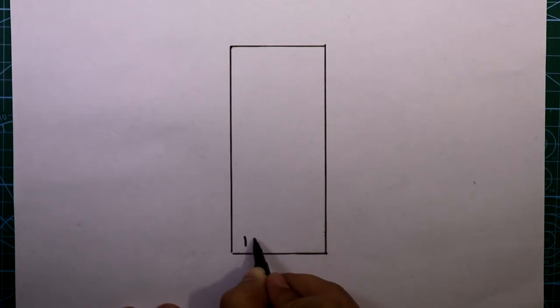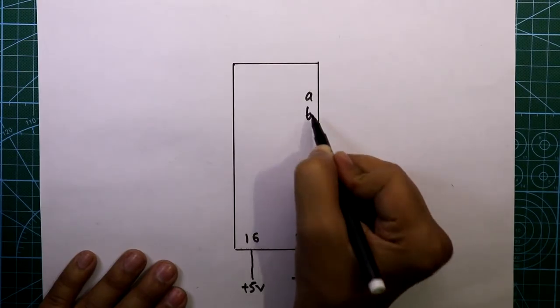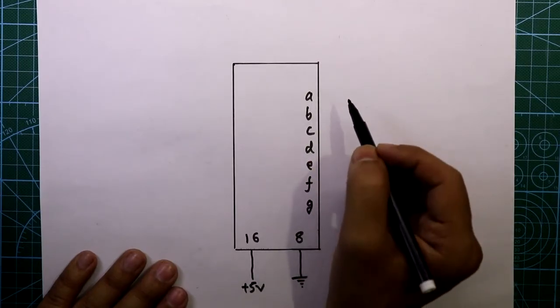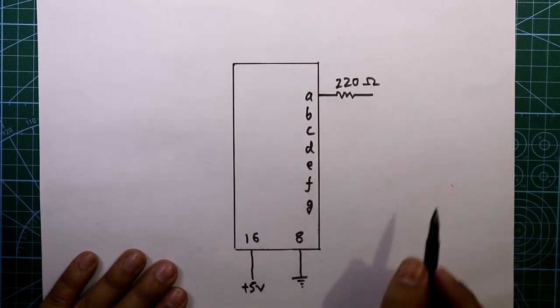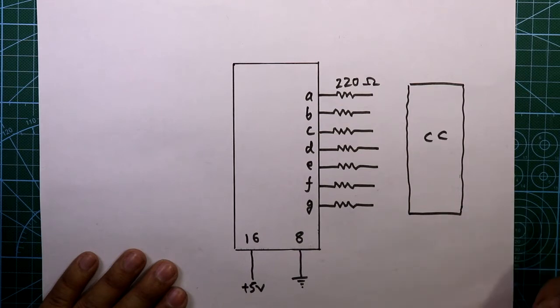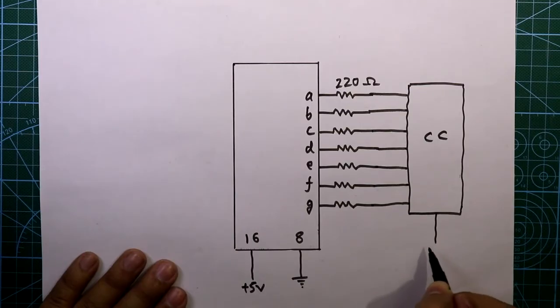Now see the circuit diagram. Here is our IC7448. Pin 16 should be connected to plus 5 volts and pin 8 should be connected to ground. The outputs A, B, C, D, E, F, G each need one 220-ohm resistor connected in series. This is our common cathode 7-segment display, so the common pin should be connected to ground.